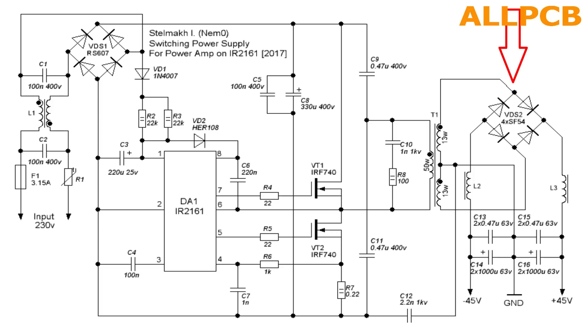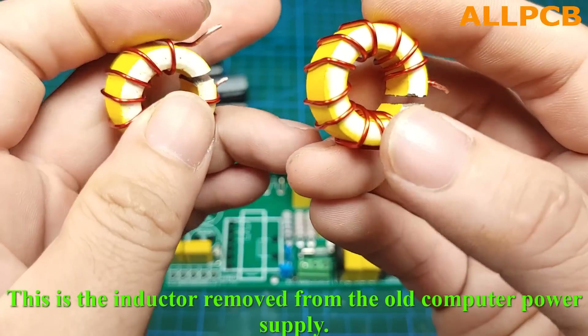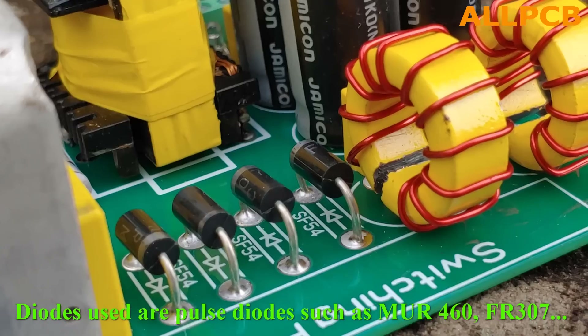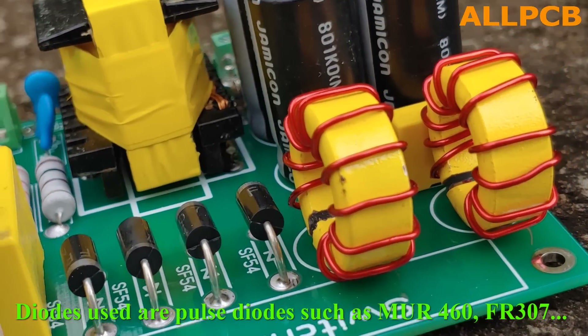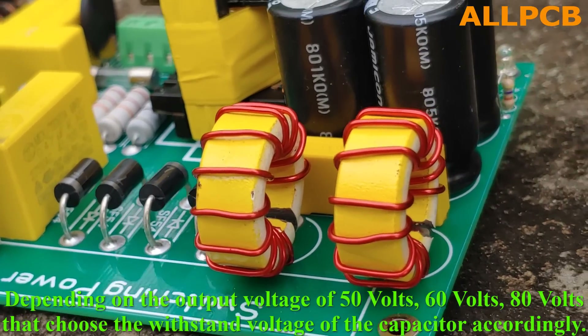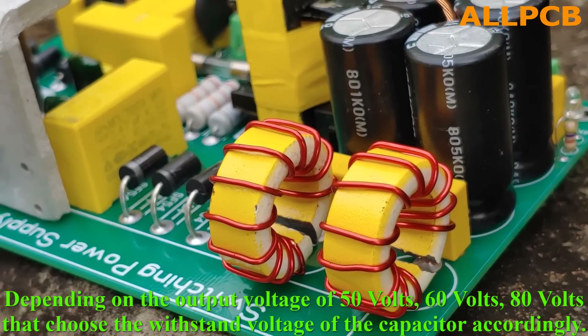The output voltage, after being rectified through the diode bridge, will pass through the inductor and charge the capacitors. This is the inductor removed from an old computer power supply. Diodes used are pulse diodes such as MUR460 or FR307, depending on the output voltage of 50, 60, or 80 volts — choose the withstand voltage of the capacitor accordingly.